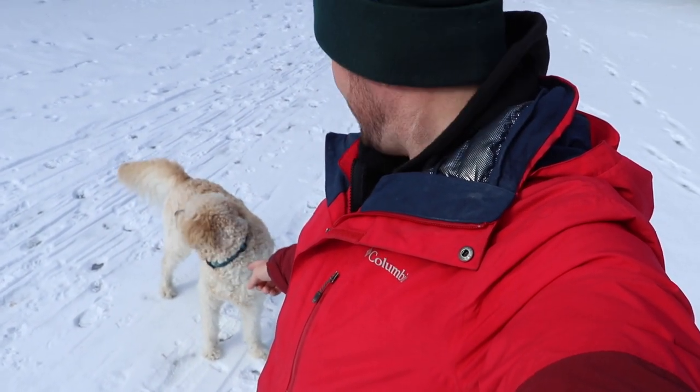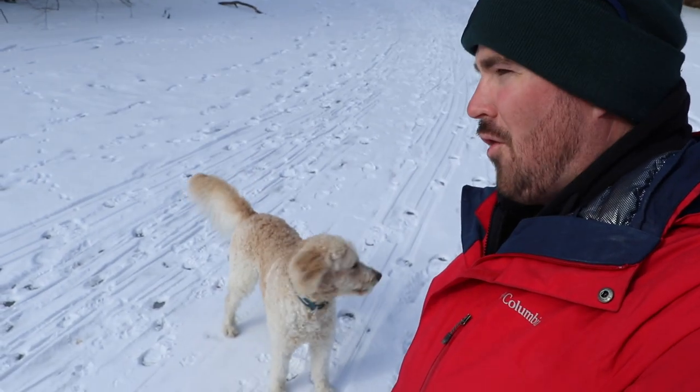Welcome back everybody to another episode of Fish and Freshies. I know this might seem a lot like the other video because I've got this crazy guy right here. I know the last title of my video was kind of a little misleading about how we were doing.